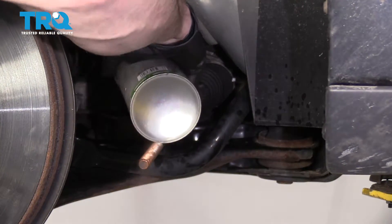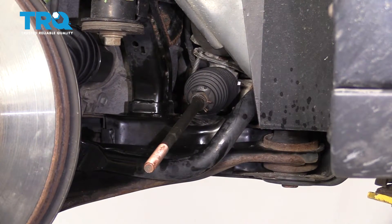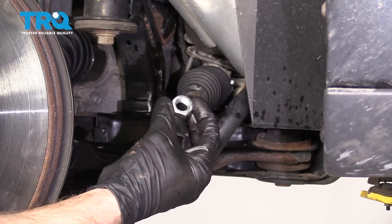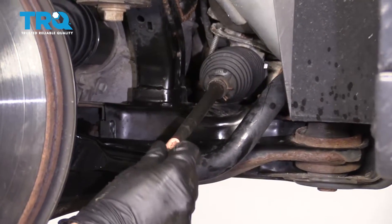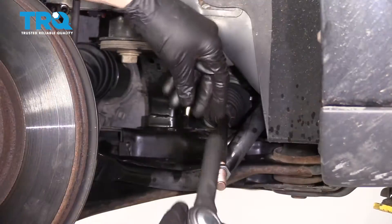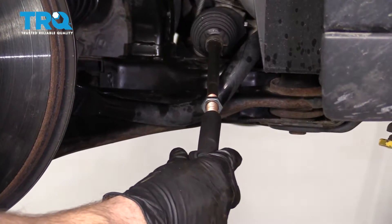Apply a tiny bit of copper never-seize. We've got our brand new jam nut. Take your tie rod end, we're gonna put it on and give it 21 turns.